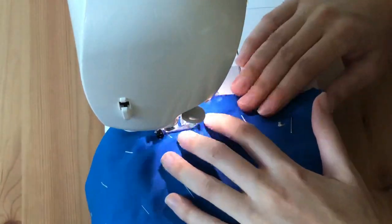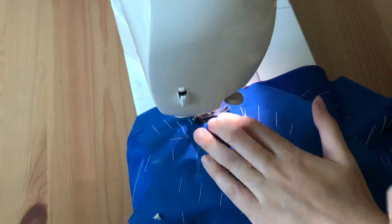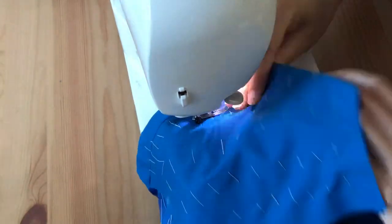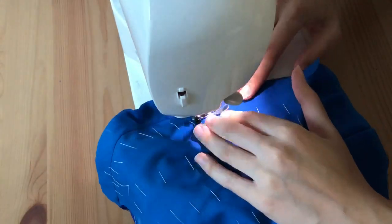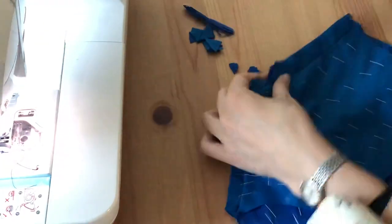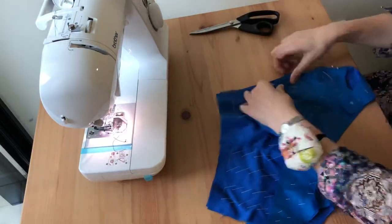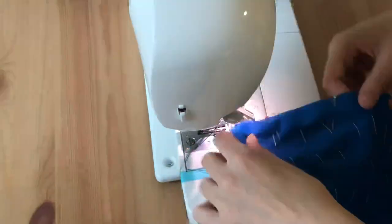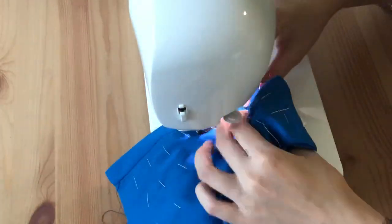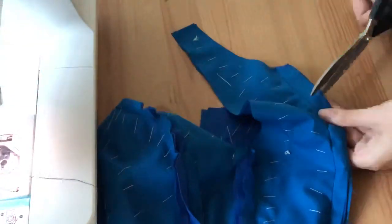All of the pieces are sewn together just regularly like you would sew a bodice. The pattern uses princess seams, which I think is really flattering, but because of the material it didn't look that great. I've made plenty of princess seam dresses before in plain cotton and those work out really well, but with this sort of fabric it doesn't work so well — though it will all be covered with draping in the end.